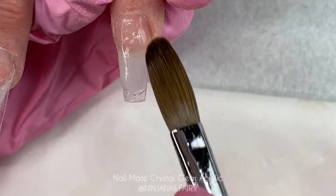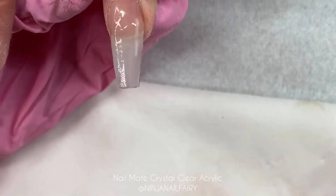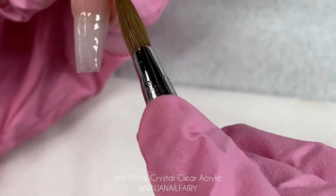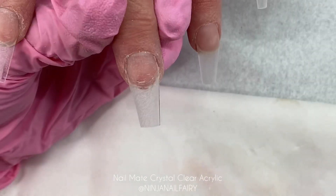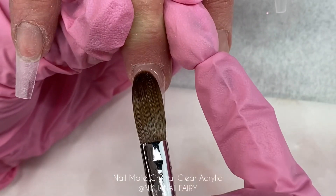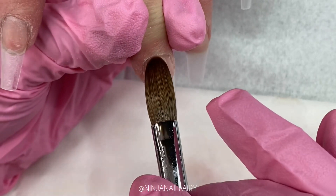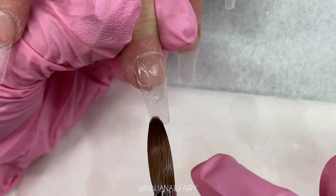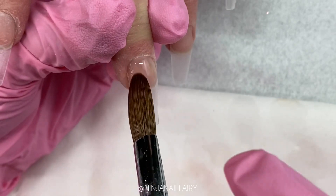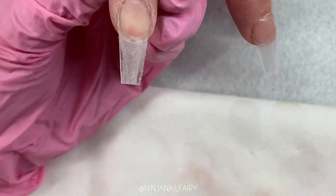I've removed the dust and now I'm just going to go ahead and apply my clear base. For my clear base I'm using Nail Mate's Crystal Clear Acrylic, which is like absolute butter. As you can see, this is all done in real time and the application is so effortless and smooth. I kept all of these in real time so you guys can really see the product flow and work, and just see how that acrylic holds its shape until I want it to go somewhere — it doesn't run out into the side walls, it's not flooding the cuticle area, and it's not dripping off the edge of the tip.